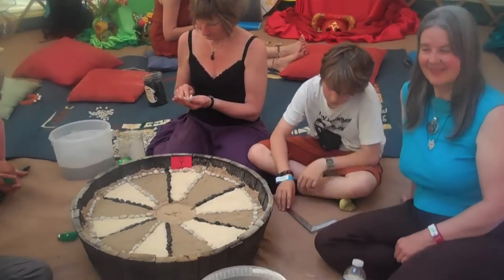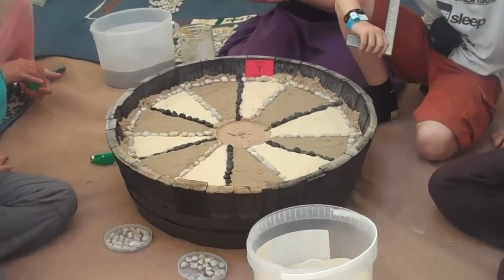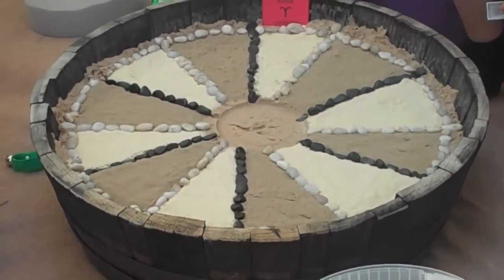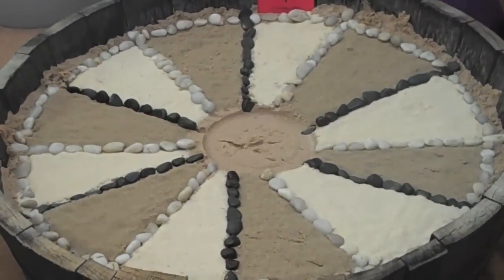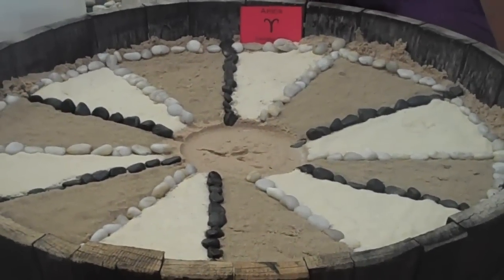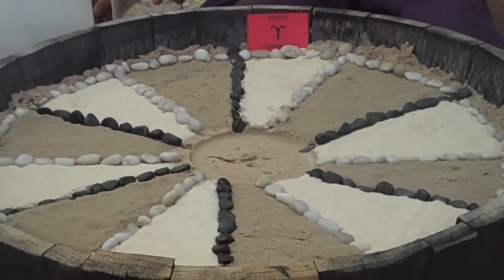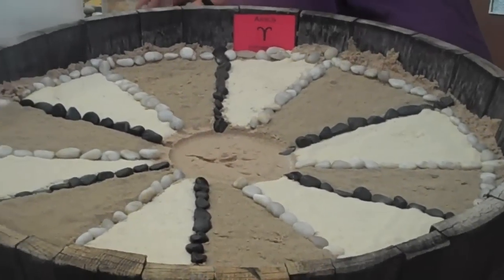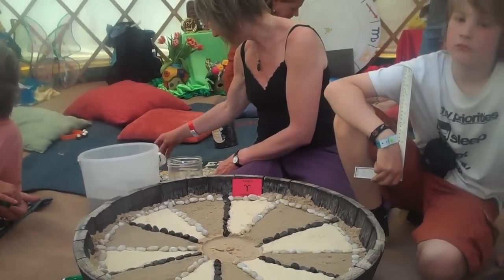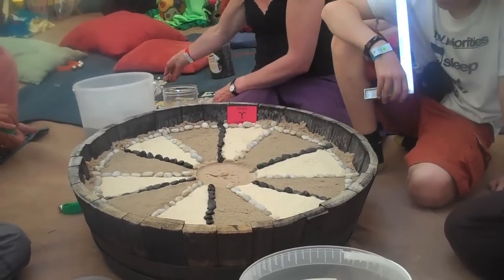Here is the Zodiac Sand Mandala in process. Let's zoom in and see what's going on here. We've aligned the four directions, the four cardinal points, and we've marked out twelve segments for each of the signs. We've laid lighter sand in the fire and air signs and darker sand in the earth and water signs. Now we're about to mark the zodiac signs in the sand and then lay little stones to make the glyphs.